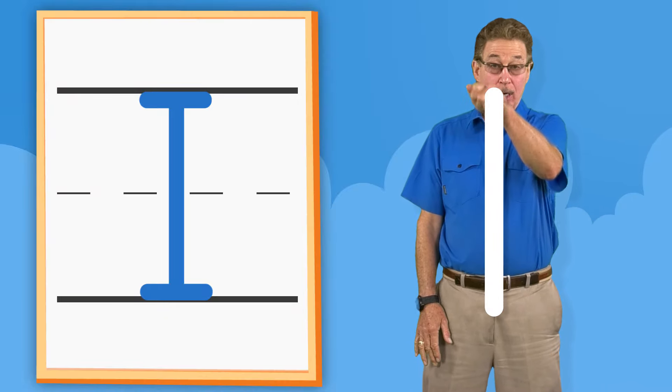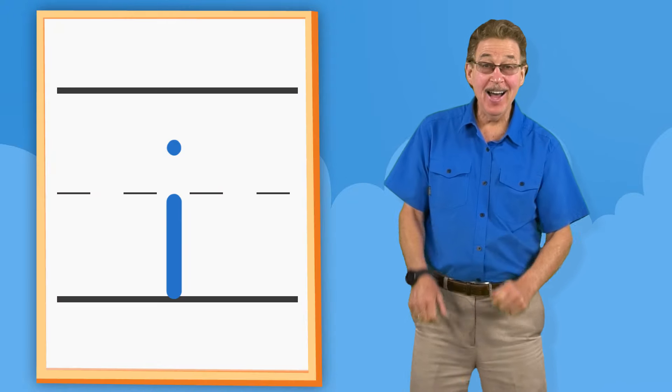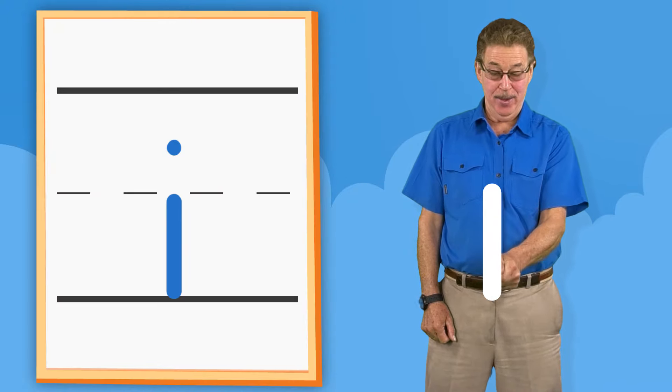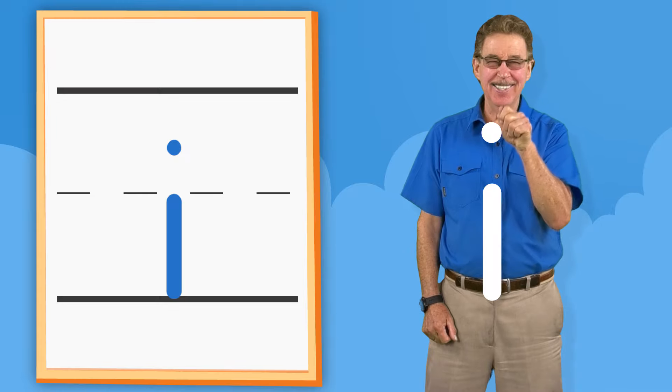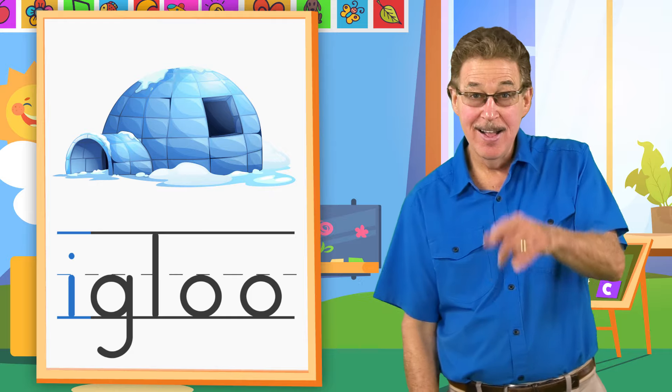I. Down. Across. Across. I. Down. Dot. Igloo. I.